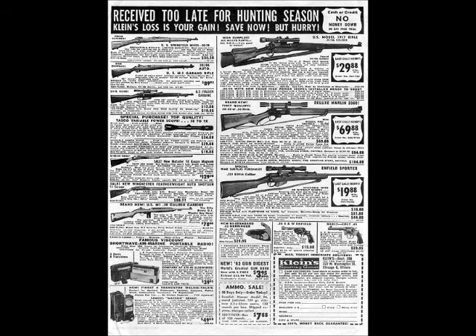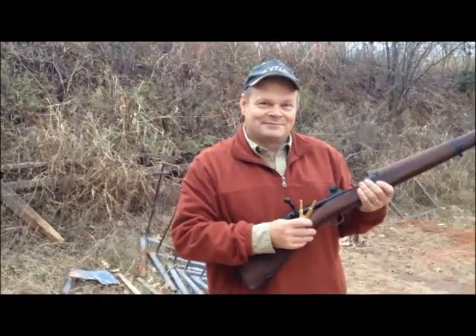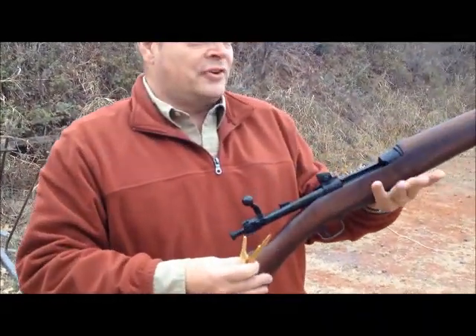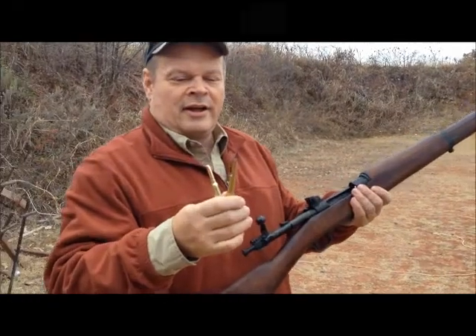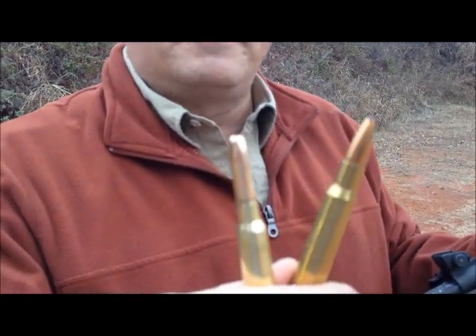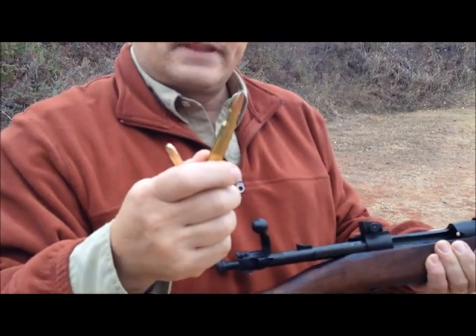Unfortunately, I was not able to acquire a Carcano 6.5mm, but it's interesting — the same ad that Lee Harvey Oswald used to buy his 6.5mm Carcano also contained a couple of other guns. One of which was the Springfield 03 .30-06. Elderton is here to show us the Springfield 03. This was introduced in 1903 as a chamber for .30-06. The bullet next to it is the 6.5mm Italian round that Oswald used. You can see the difference between them, and that explains a lot of the wound. So it's going to be a little different — there's going to be a little more punch, a little more kick, and our recovery time is going to be slower than Oswald's was.